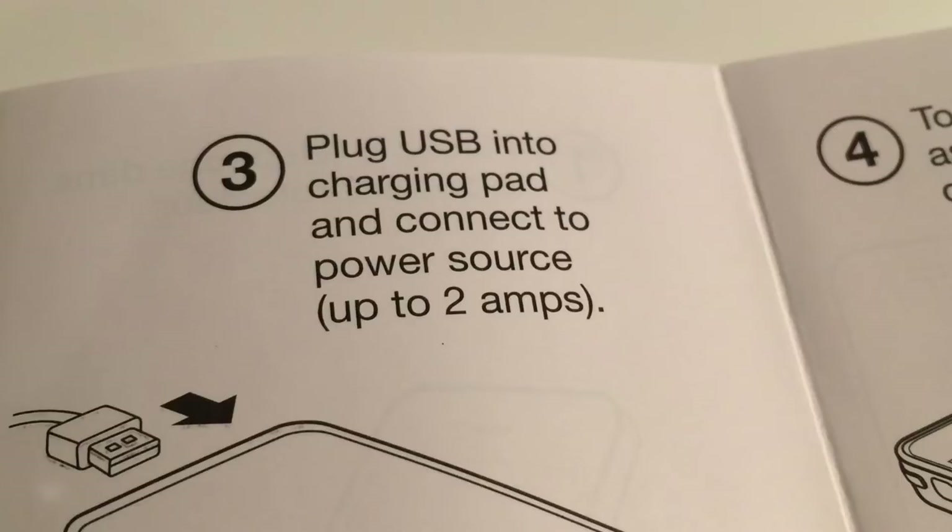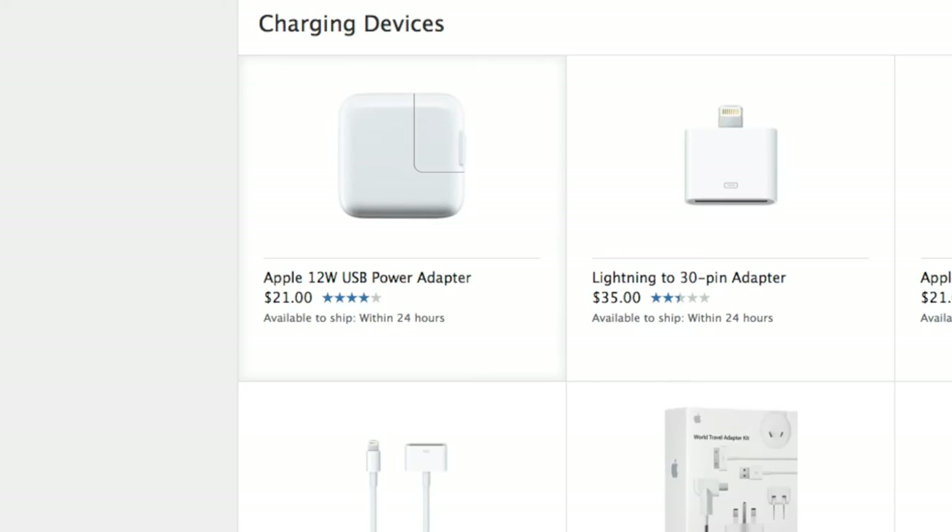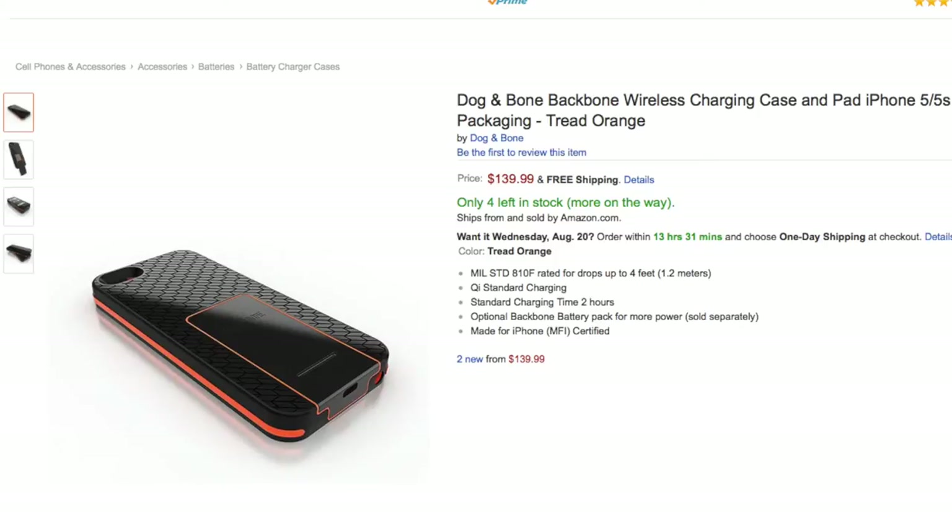For constant success with wireless charging, I had to use the iPad charger. Dog & Bone did assure me the case should work with an iPhone charger, as that's how they've done all their charging. But the oddity is: if you don't own an iPad, you'll have to buy a separate charger, which costs more money.